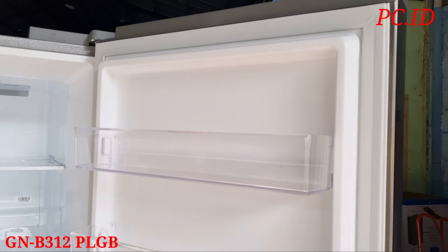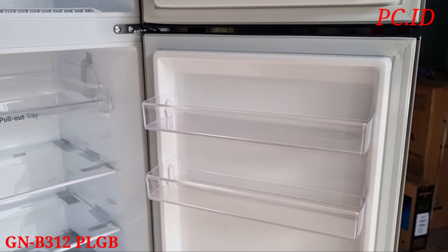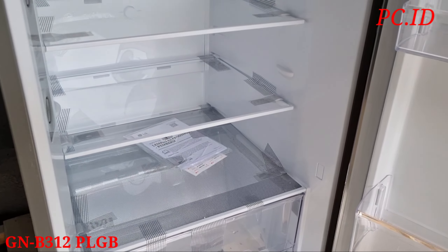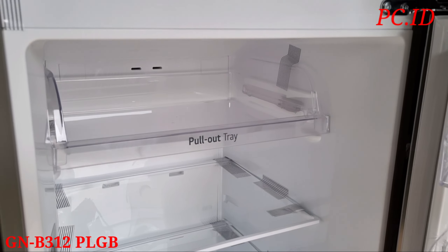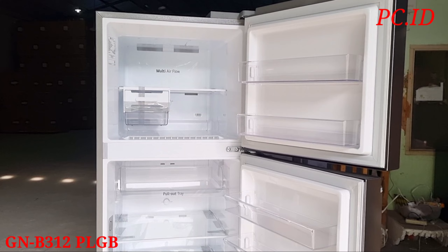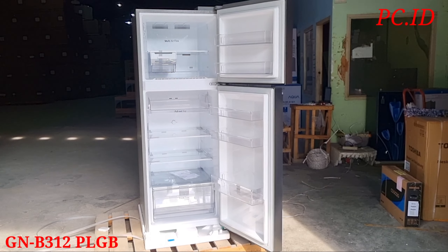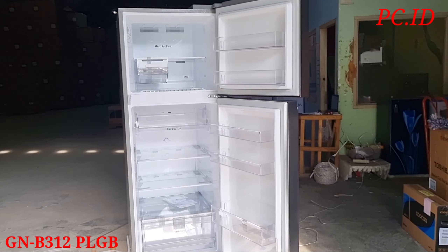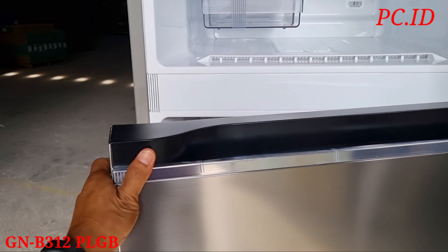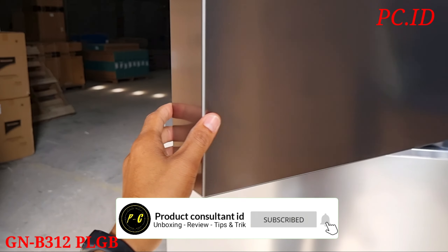Untuk dimensi pada kulkas ini, panjangnya itu 60 cm, lebarnya itu 72 cm, dan tingginya itu 164 cm. Dengan sistem pendinginan multi air flow, ini dirancang untuk mempertahankan tingkat suhu ideal yang membantu mempertahankan kesegaran makanan lebih lama, dan juga untuk menjaga sayur-sayuran atau makanan tetap segar lebih lama.